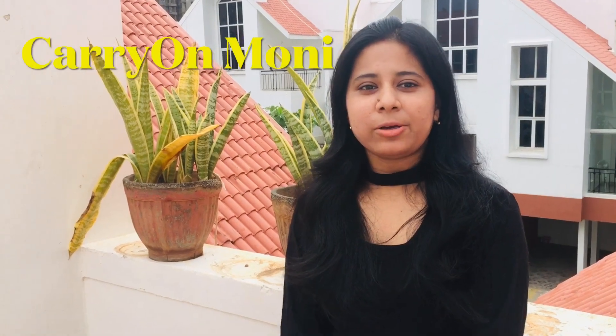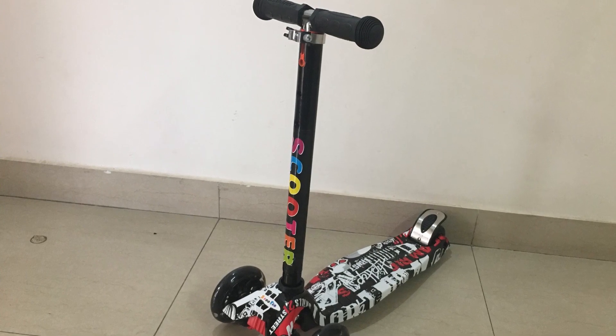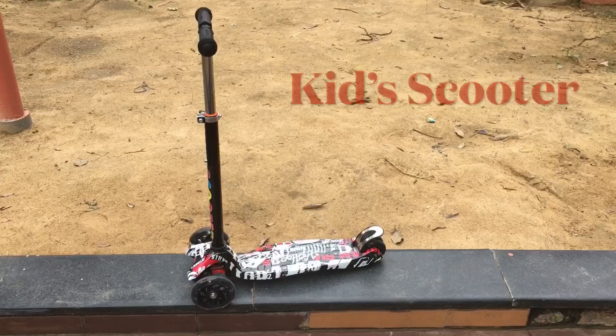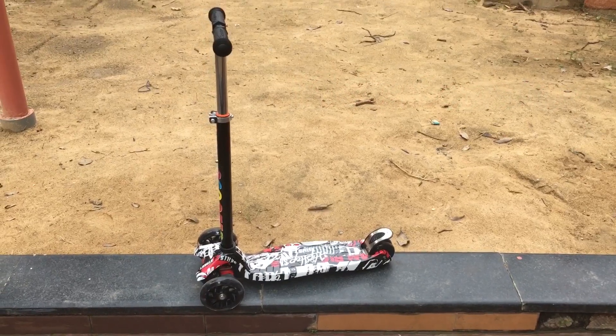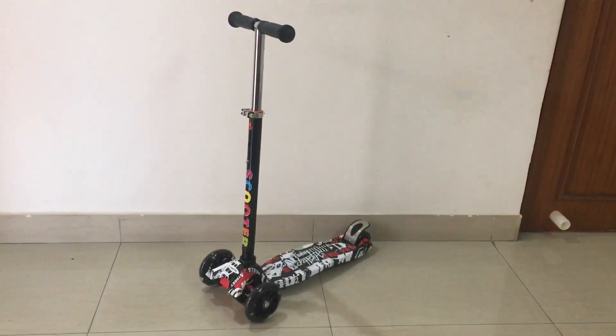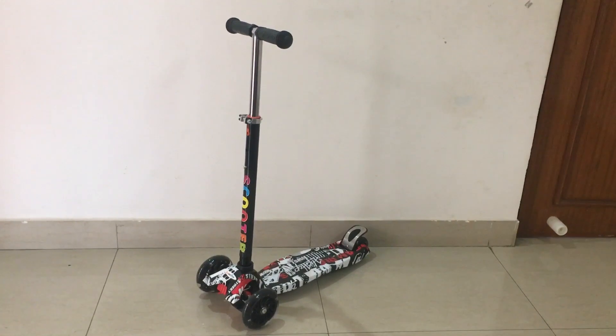Hello everyone, welcome to my channel Carry On Moni. Today I am going to review a kid's scooter — the Miss and Chief colorful graffiti LED wheel kid's scooter, which I recently bought from Flipkart for my son. This four-wheeler scooter is designed for kids from 3 to 10 years old.